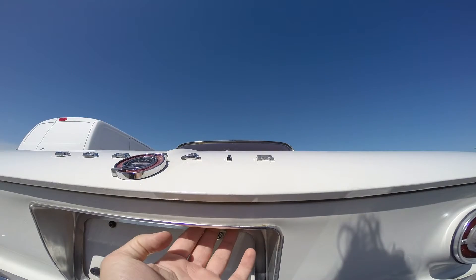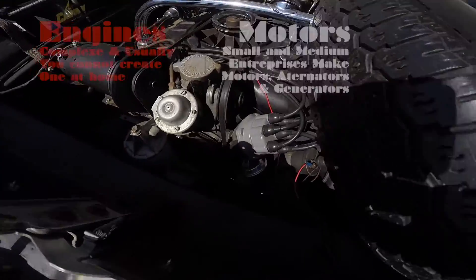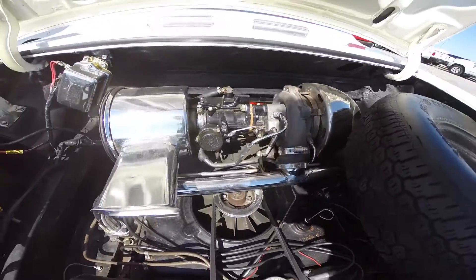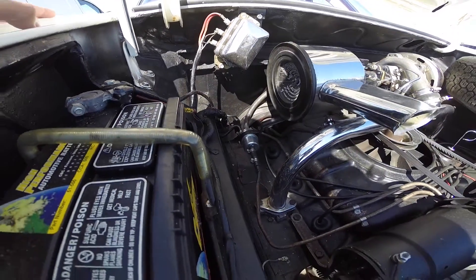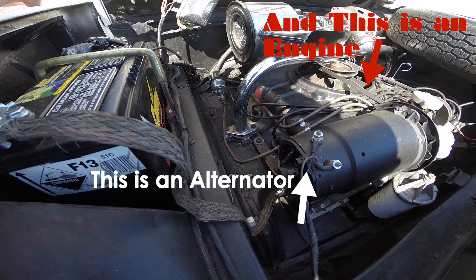Welcome back. Unlike engines, multiple independent small and medium-sized enterprises make motors all over the world — from Italy, the UK, Germany, China — you name it. The industry basically masters electrical motors. This is an alternator, and this is an engine. There is very little difference between an alternator and a motor except for how they are optimized to do a particular job.